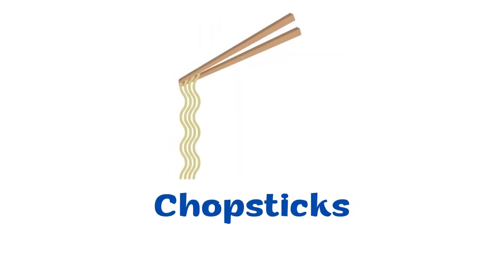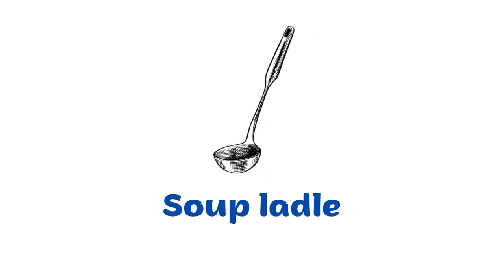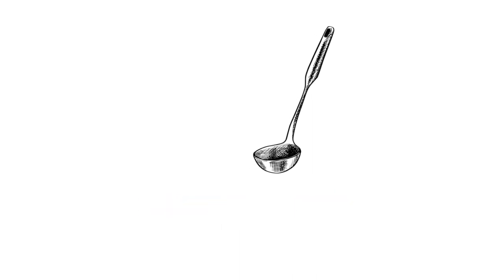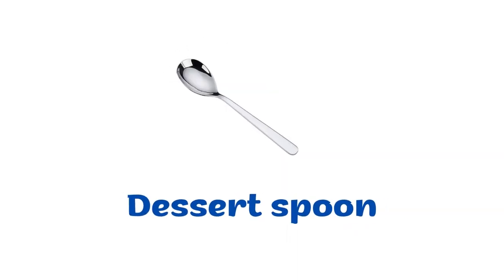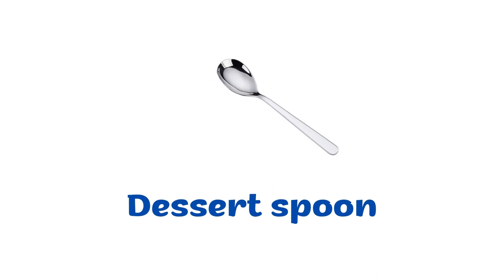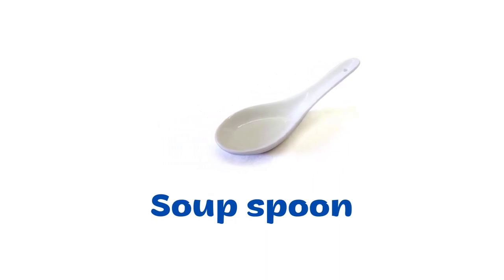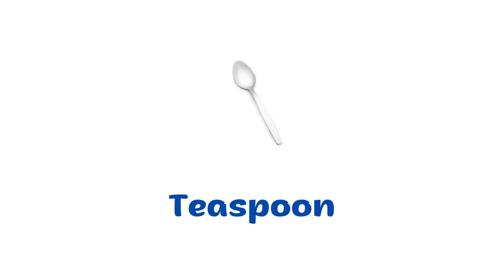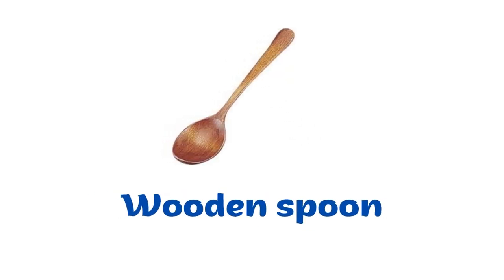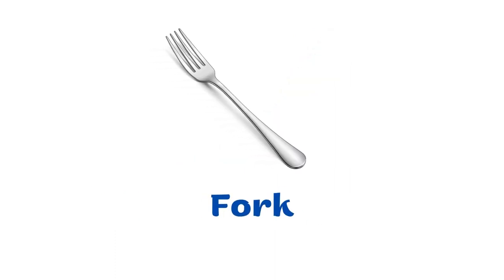Chopsticks. Soup ladle. Spoon. Dessert spoon. Soup spoon. Tablespoon. Teaspoon. Wooden spoon.